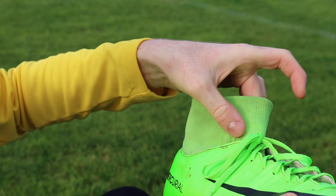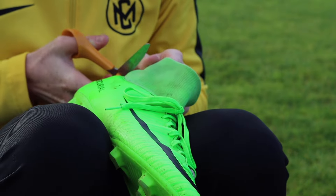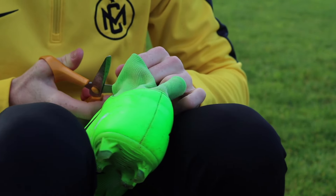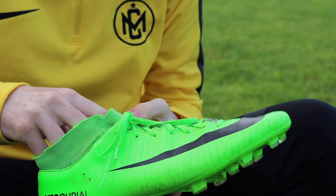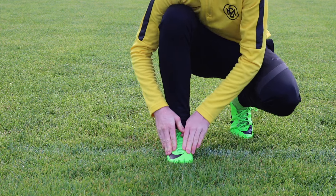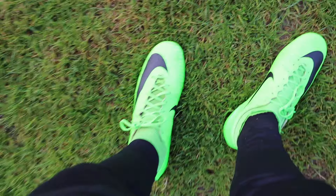The next hack comes from players like Marco Asensio and Cristiano Ronaldo, which is cutting the collar on your boots. I'm not really sure why pro footballers do this if they can just get a low cut version of the boot, but we're going to test it out. After cutting the collar, I actually really like the feel — my ankle just doesn't feel as restricted as with the full collar.